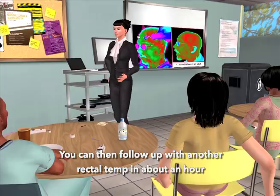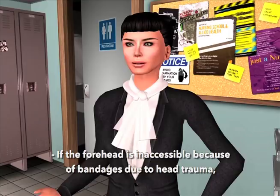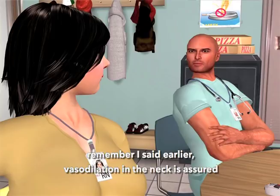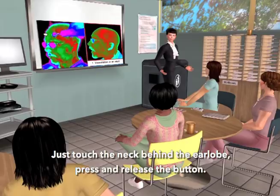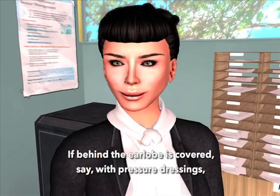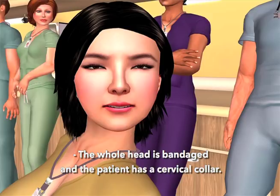What if the patient's forehead is bandaged? If the forehead is inaccessible because of bandages due to head trauma, remember that vasodilation in the neck is assured with both diaphoresis and head trauma — whether from a surgeon's scalpel or a Mack truck, it doesn't matter. Just touch the neck behind the earlobe, press and release the button. If behind the earlobe is covered, say with pressure dressings, just scan the part of the neck that's accessible.